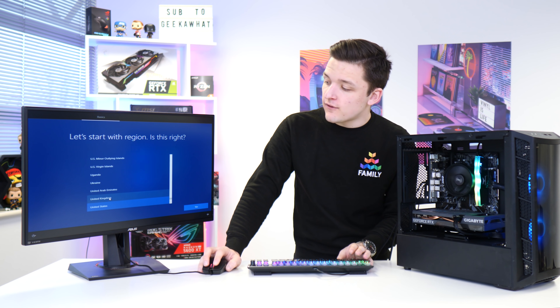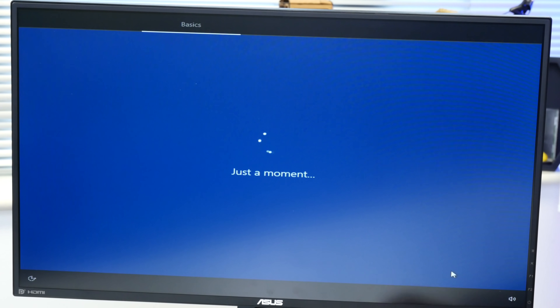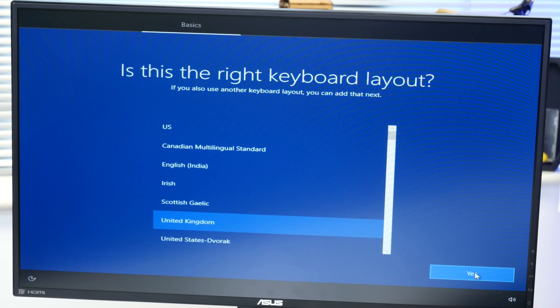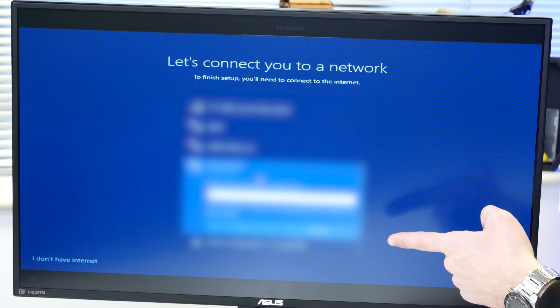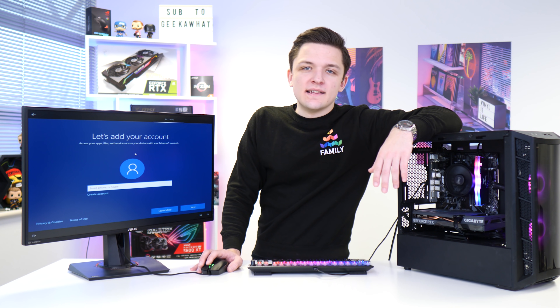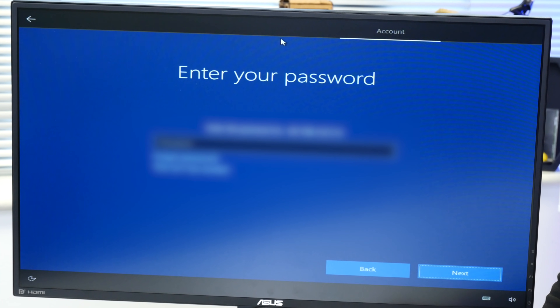We're now through to the final stages of setup. We'll click United Kingdom since we're from Great Britain, select our keyboard layout — United Kingdom again — skip a second layout, and then go ahead and connect up to our Wi-Fi. We are of course going to have to blur all of that. The Windows installation just seems to get longer and longer every time.